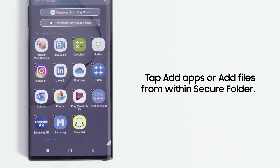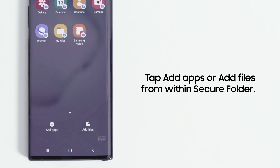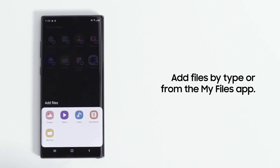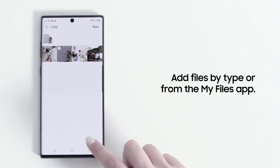Tap Add Apps or Add Files. When adding files, you can select them by content type, including images, videos, and documents, or find them in the My Files app.